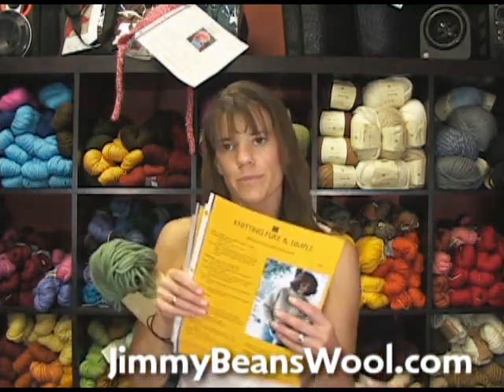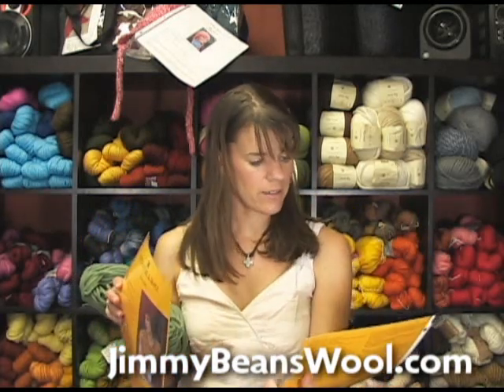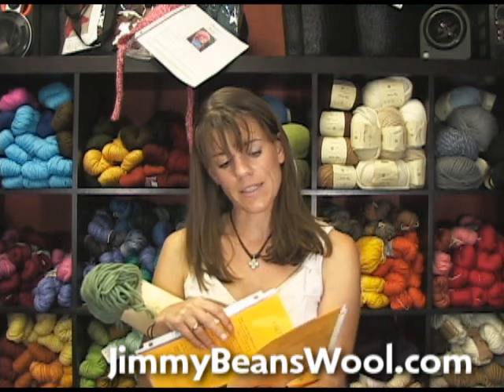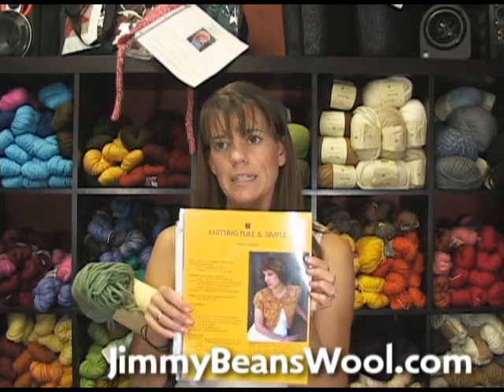For big yarn like this, Knitting Pure and Simple — my favorite — has a couple of patterns I really like. One is number 224, a top-down classic sweater. It's got 130 yards per hank, and the smallest size, a 38-inch chest, requires about 400 yards, so you're looking at three or four hanks.